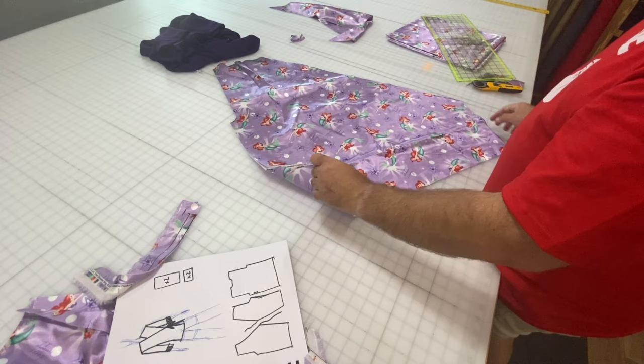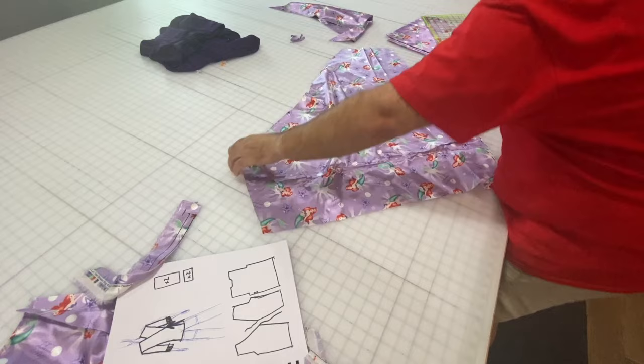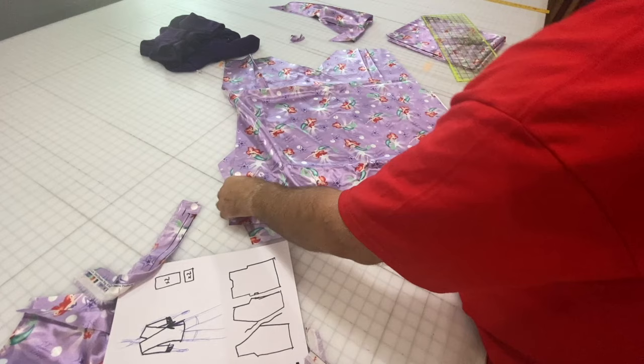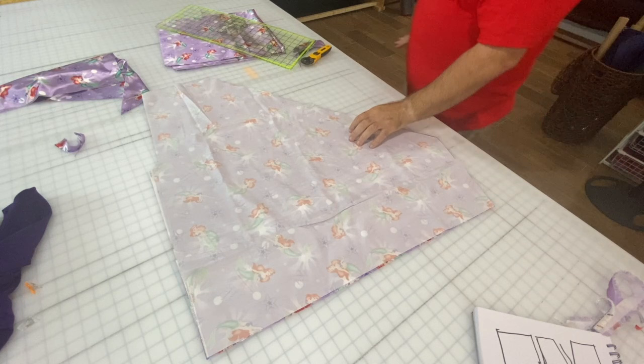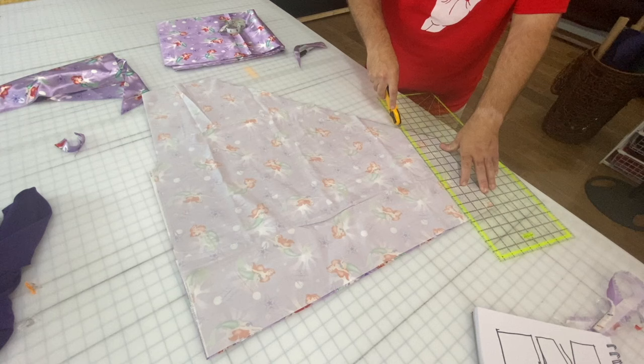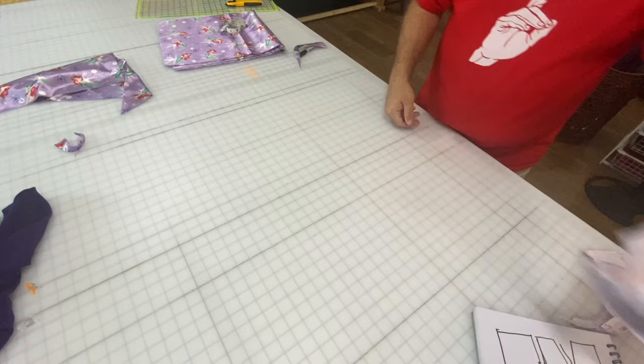Here are our two front pieces — they will crisscross over one another, one going this way and the other going the other way. I made them larger than necessary so when I put them together I can decide if I want them narrower and dry-fit it. Before moving on — I tried fitting them on myself and they're really too big even for me, so I'm taking off three inches from this side. Now we can go to the back and sleeves.